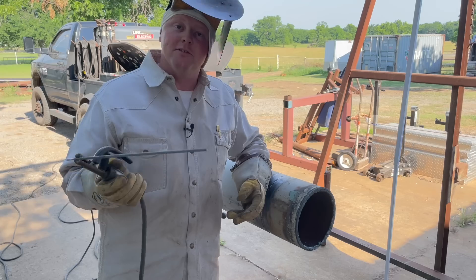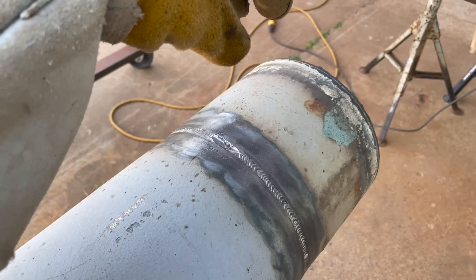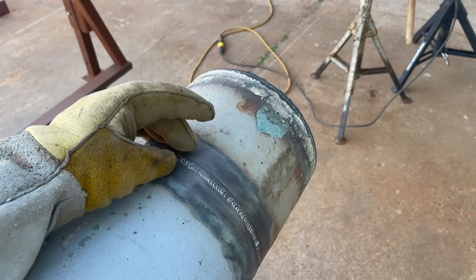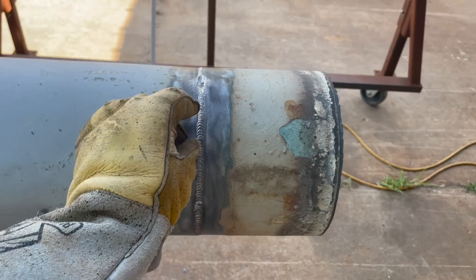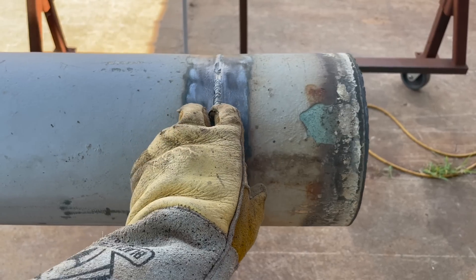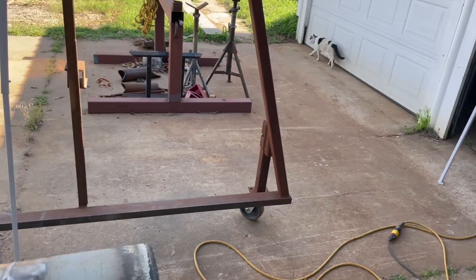My number one tip comes in the prep. Sometimes on pipeline work you have control of this, sometimes you don't. If you're on fabrication work, you usually have control of your spacing. The bigger space you take on your bead — the first pass — the wider your cap is going to be, and the more difficult it's going to be to cap your weld.